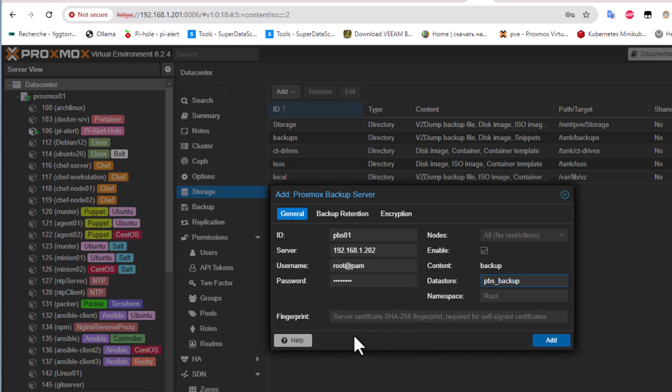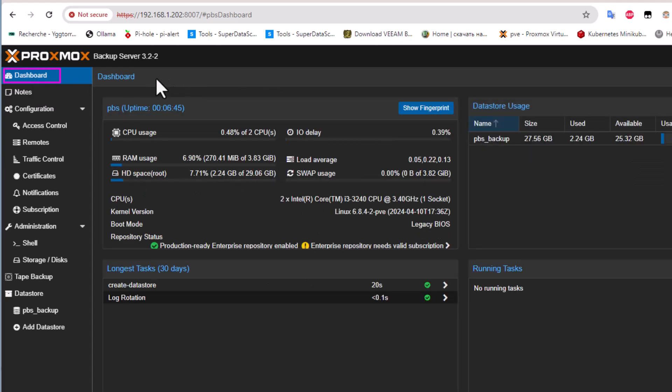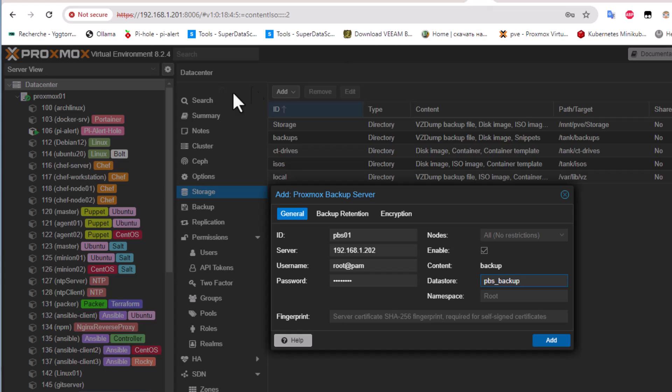The last thing to enter is the fingerprint. To find it, go to your Proxmox Backup Server dashboard and click the Show Fingerprint button. This is our fingerprint — click the copy button to copy it, then return to Proxmox Virtual Environment and paste it in.